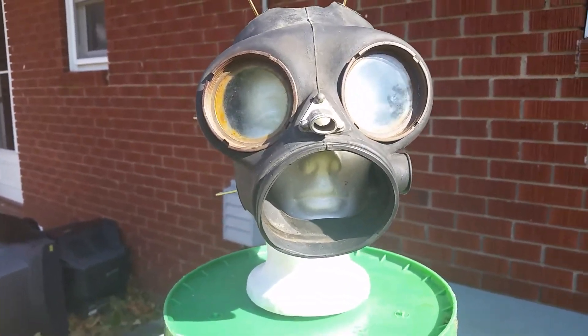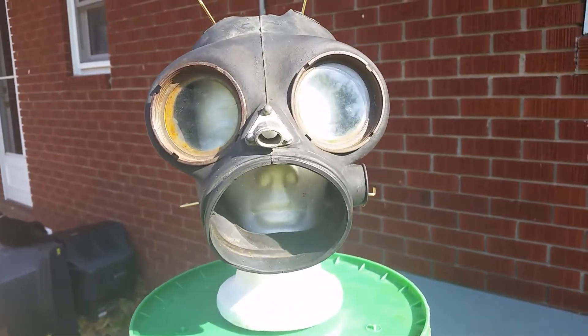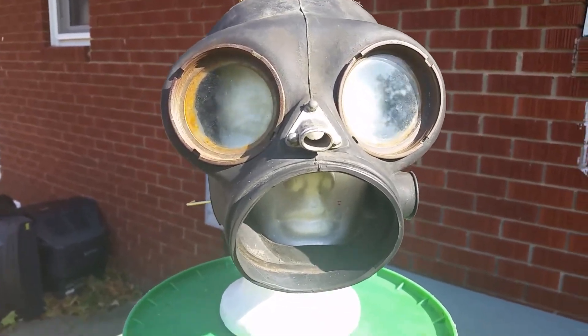Hey guys, what's up? ScreamKid101 here today, and it's a nice day out, so I decided I'd do a few mask videos. Of course, there's weird background noises because of my wonderful neighbors.